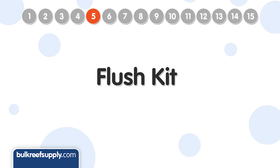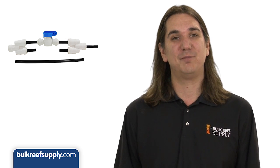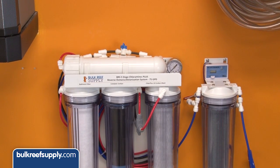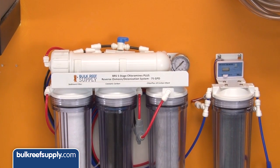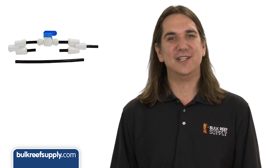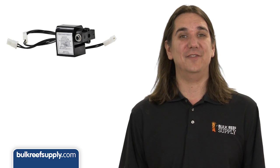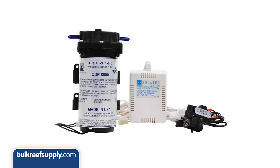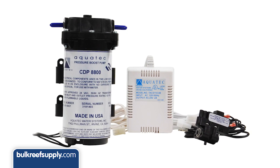Number five is a flush kit, designed to flush deposits off the surface of the membrane to increase membrane life, production rates, and water quality. It is just a valve you open that bypasses your flow restrictor and increases the flow rate over the membrane surface — open it for a few minutes before and after each use. Number six is an auto flush valve, similar to a flush kit but working automatically by auto flushing once an hour while the system is in use, prolonging membrane life significantly. It is most commonly used with a booster pump but can also be installed with its own power supply and pressure switch.